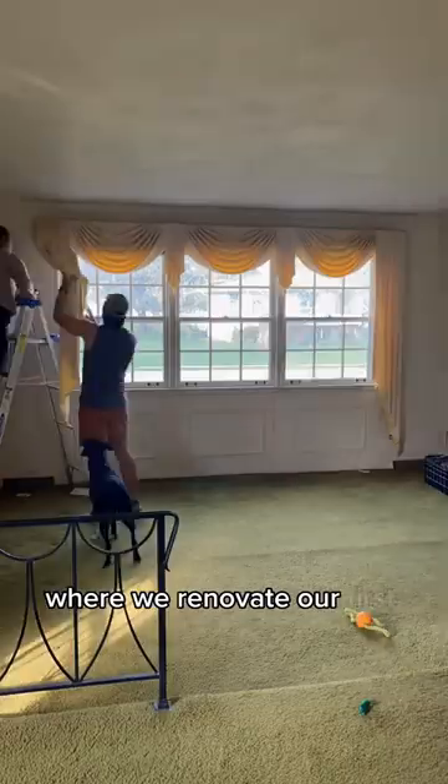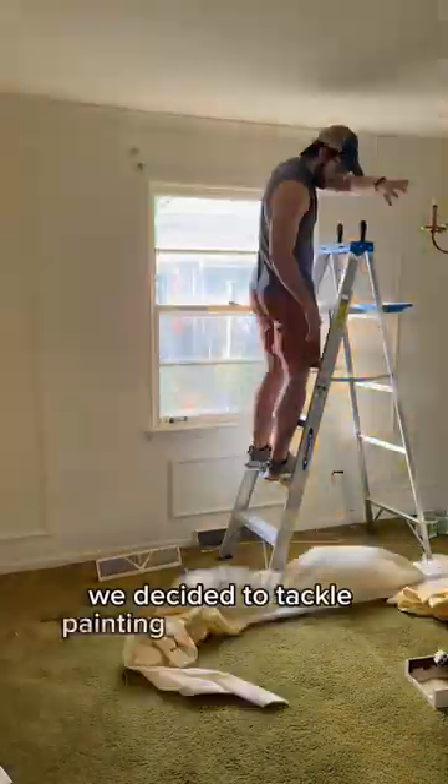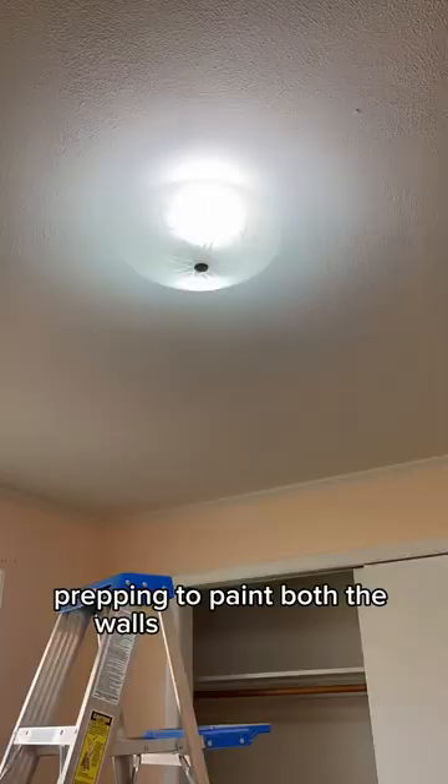Welcome to Back to the Burbs, where we renovate our first home in the suburbs of Chicago. For our first project, we decided to tackle painting half of the house, so here we are prepping to paint both the walls and the ceiling.